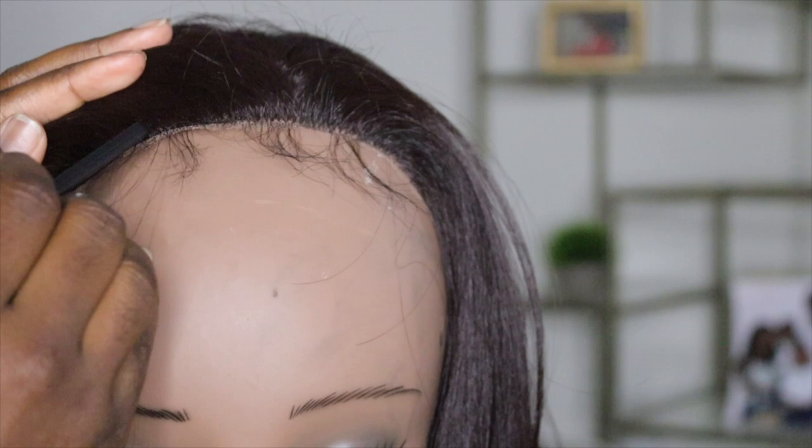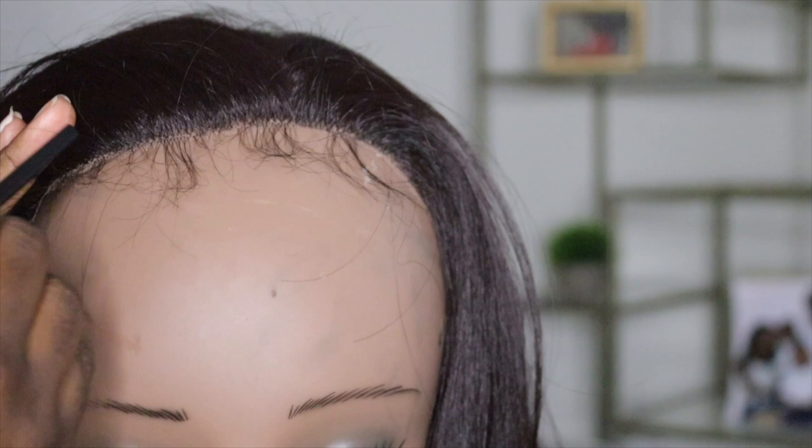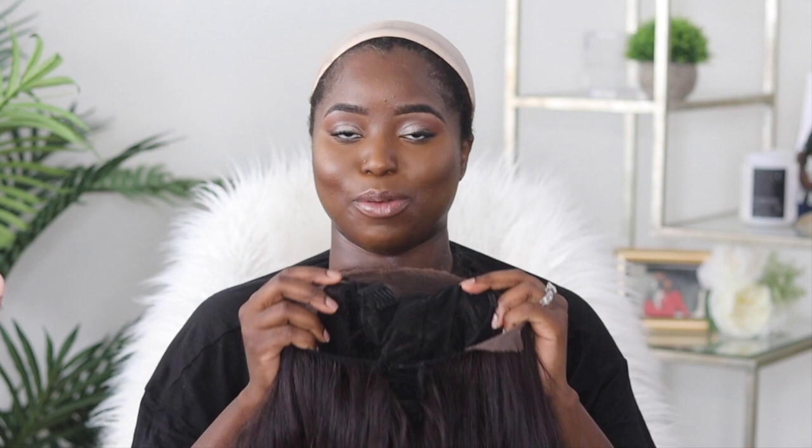Once I placed this wig on my head, I just added a little bit of edge control. It's not full lace — it's front lace — but the hair texture is so beautiful. It's so soft and I can run my fingers through it, and it's light. The wig feels very comfortable. I haven't had a comfortable synthetic wig like this in a while — the cap is really freaking comfortable. I will place all the specs of the wig down in the description box.